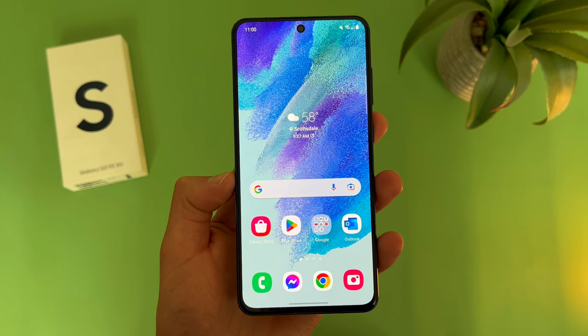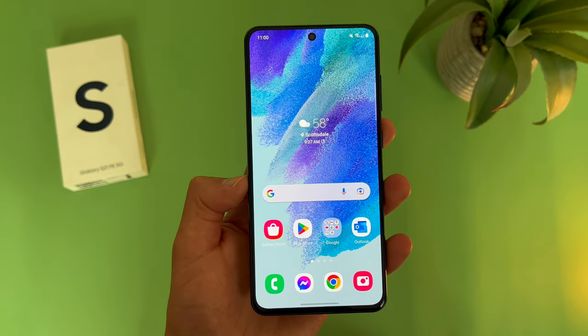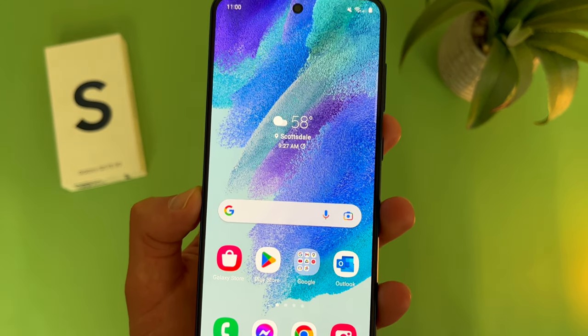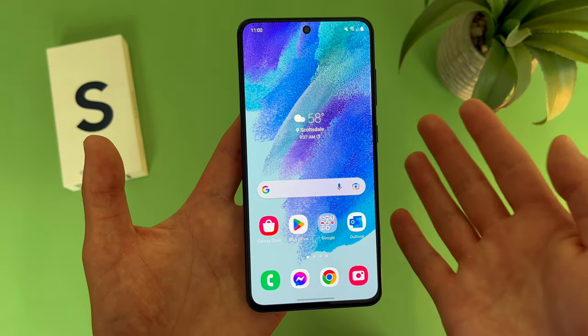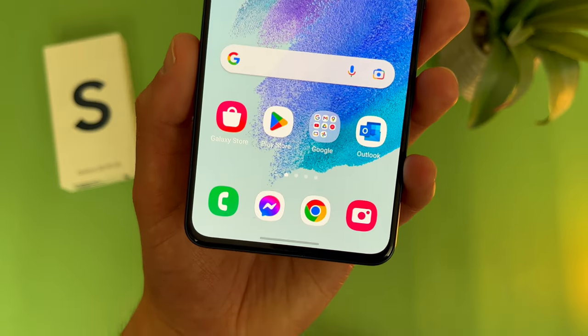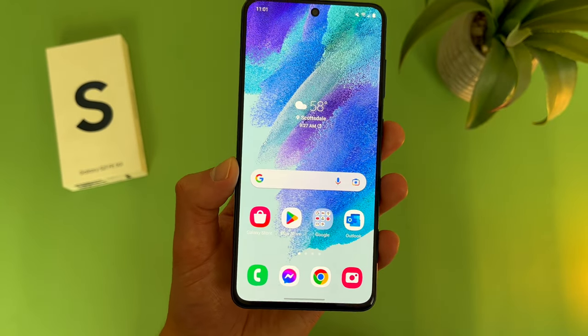With the Samsung Galaxy S21 FE, we are getting a really nice display. This phone has a 6.4-inch, 120Hz Dynamic AMOLED display with a 1080p resolution, a PPI of 411, and a 20x9 aspect ratio. Compared to a lot of the phones I cover on this channel, the S21 FE is really more of a higher-end device, and the display is one area that really shows this. With the Dynamic AMOLED, the colors and brightness are going to look really nice.